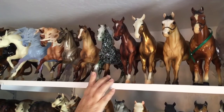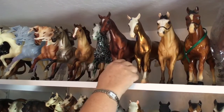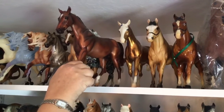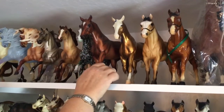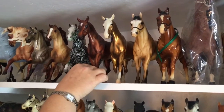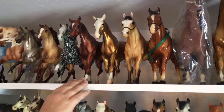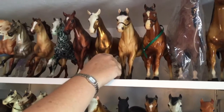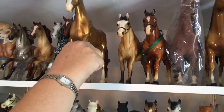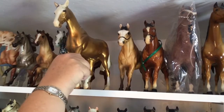Next we have the Missouri Foxtrotter as a volunteer horse from 2010. I volunteer with BreyerFest every year teaching jewelry making and ornament making classes, so he's one of the horses I got for being a volunteer. Next we have the solid gold decorator from Just About Horses on the Missouri Foxtrotter mold.